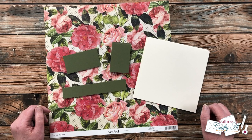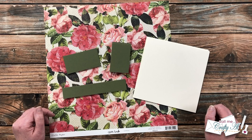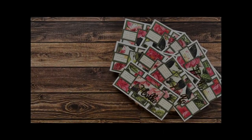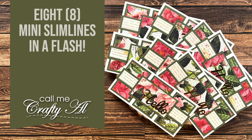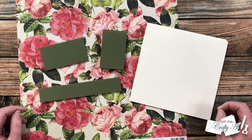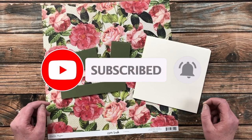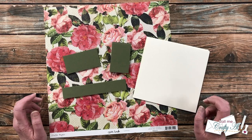Hello crafty friends, it's Alicia of the Call Me Crafty YouTube channel. I am here today as part of a fun collaboration with a fellow crafty card-making YouTuber. I hope you'll stick around to find out who it is and see what I'm going to create. If this is your first time to my channel, I hope that by the end of this video you'll be inspired to click that subscribe button and ring that bell for notifications.